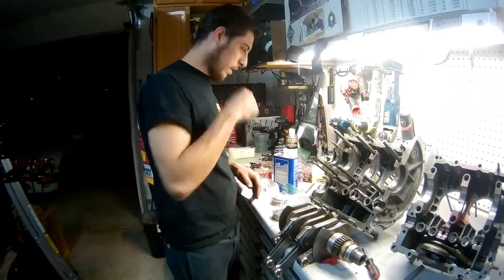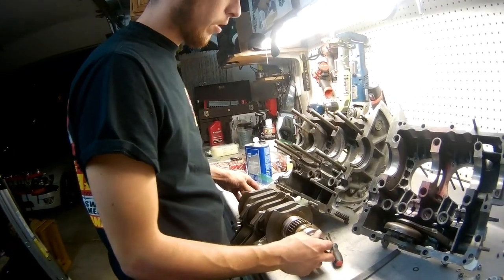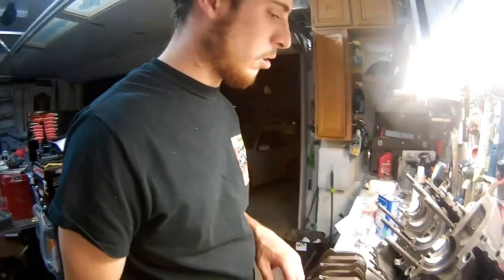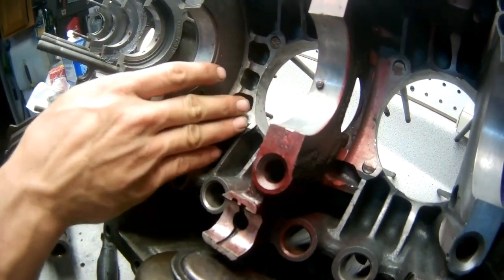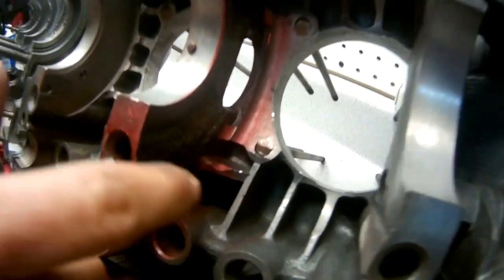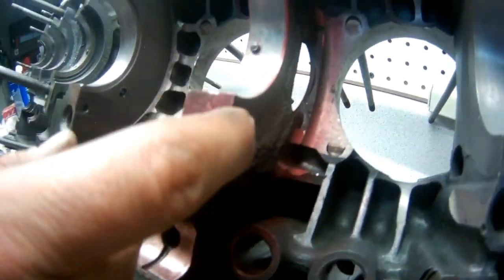Hey guys, I just spent a whole lot of the day working on this engine, trying to figure out the end plug. The guy said it was all clearanced and ready to go, which it looked like it was. It's been clearanced up here for the crank - you can see right there. But it wasn't clearanced enough here, so I had to do some of my own clearance work.